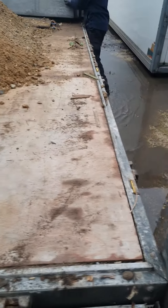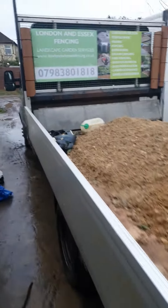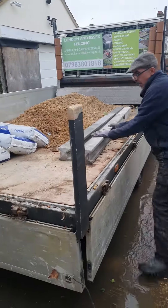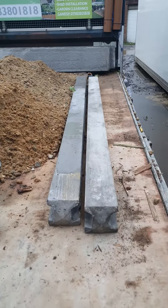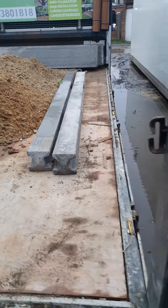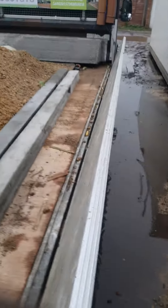We put the posts here — this is where the posts go. We put the gravel boards at the top, and this is where we place the gravel concrete posts, so that when we close this there's no pressure on the gravel boards.